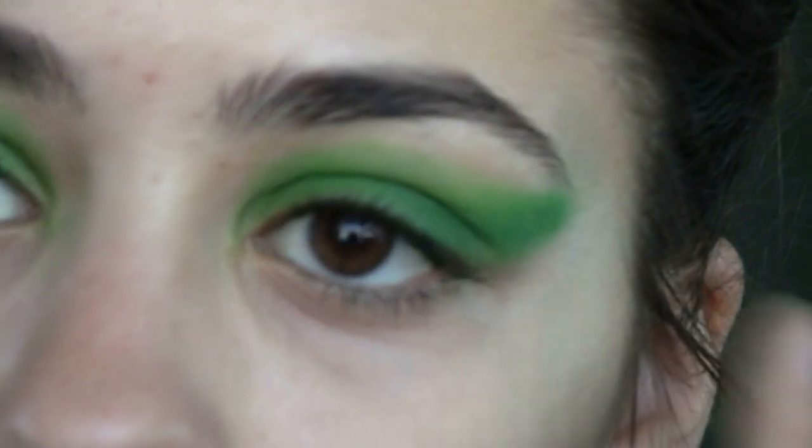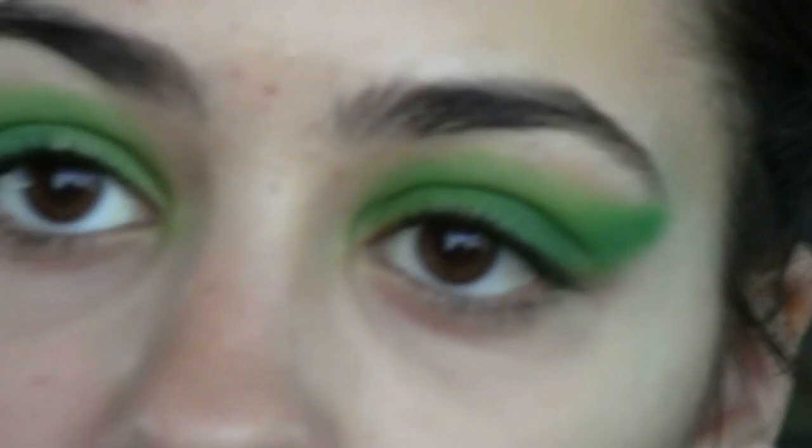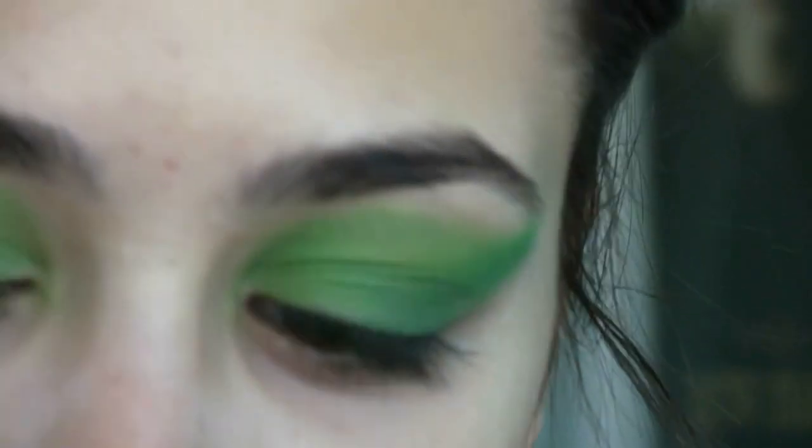So I went ahead and intensified the crease. You guys can see that I brought it a lot closer to the brow bone — that's what you want to do. You're just going to take and mix those two colors and kind of bring it closer and closer, and now we're just going to take the highlight.